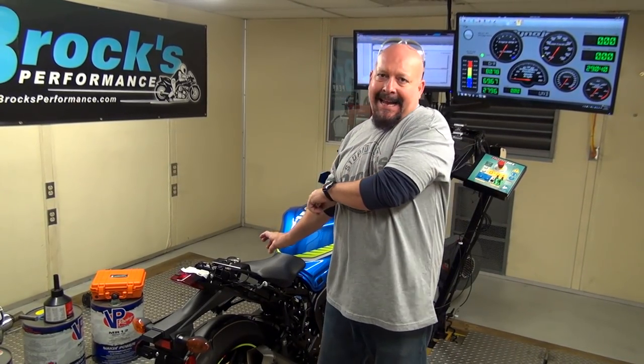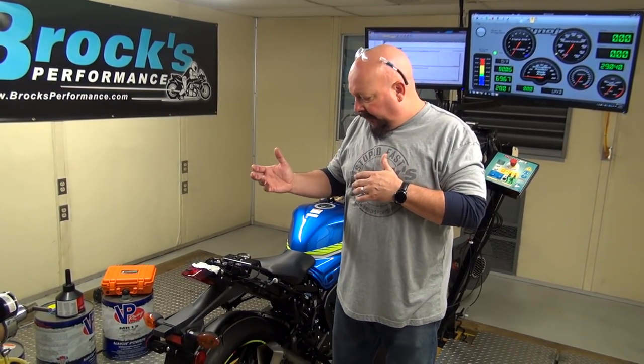Welcome back to Stock to Brock episode 5 part 2, where we're continuing with our maximum performance and acceleration on the dyno. Before we get into creating an MR12 — an oxygenated fuel makes good power — map for this particular bike, I wanted to go through some of the small details we do to make sure we get the most consistent readings possible, and some of it has to do with safety.